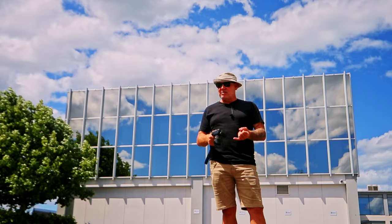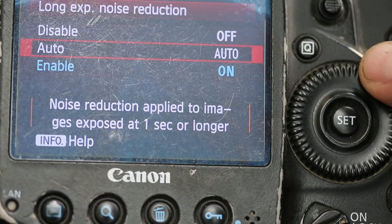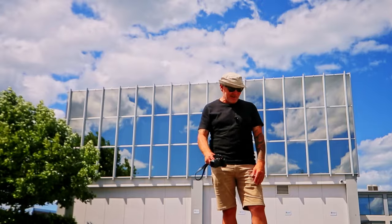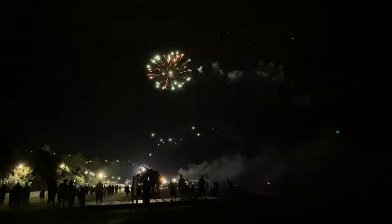The other cameras that I've used — Canons, Nikons, Fujifilms — you can disable the long exposure noise reduction, which is fantastic when you're shooting fireworks. On this camera, the Leica Q2, you cannot. It's automatic, you cannot disable it. And I knew about it, but I absolutely forgot about it.